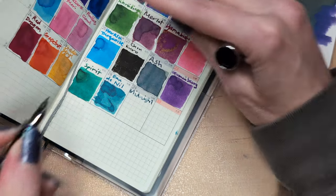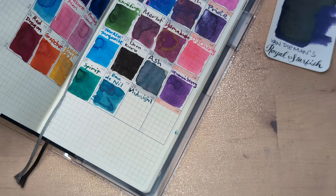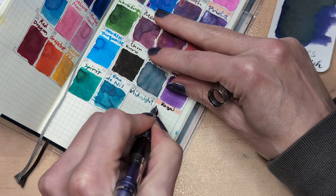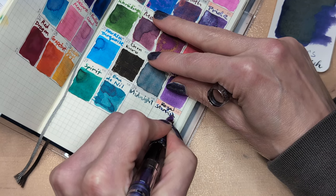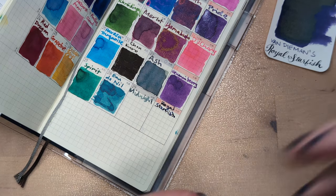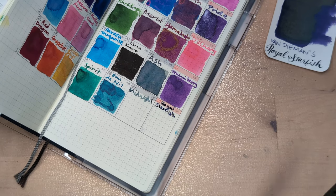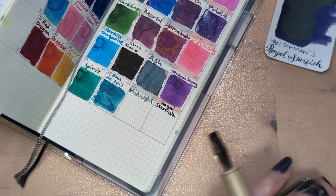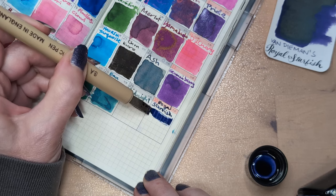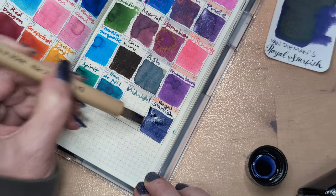I did ask someone about that, and I was right — it did happen to another ink, actually similar in color, another indigo. It's got to be a dye that degrades over time, because it's not like it was in the light. That one was in a bottle, in a bag, in a box. I'll accept that it could degrade over time, but I won't accept that it was due to light exposure. The most extreme heat it would have been exposed to was probably shipping.